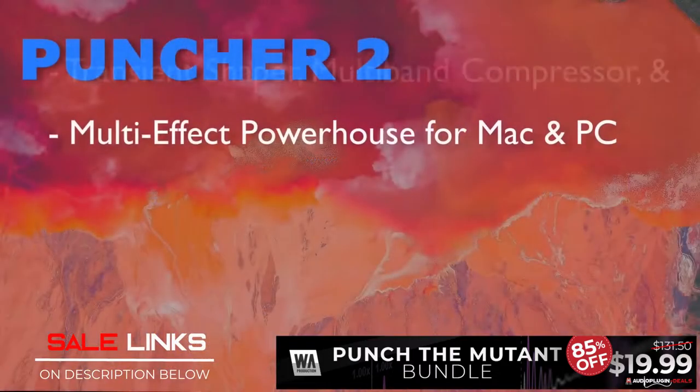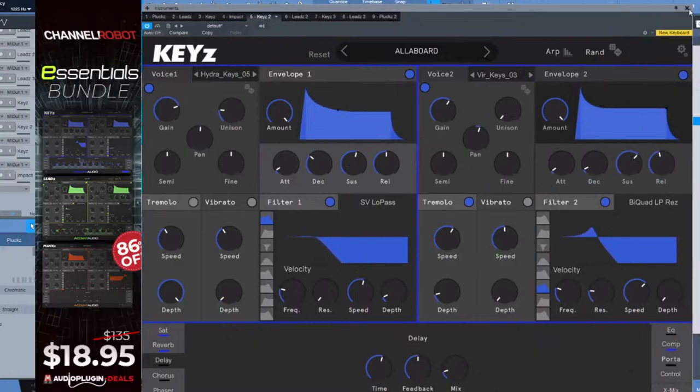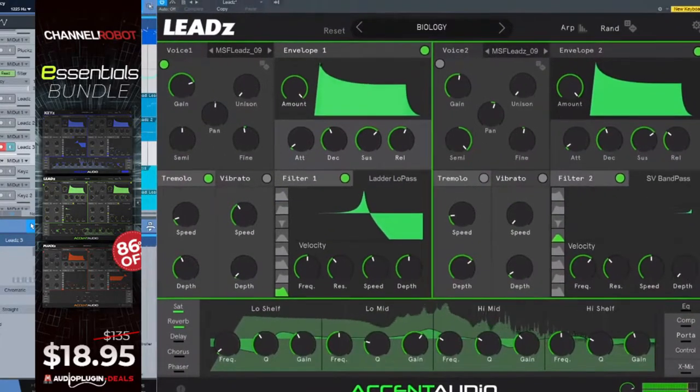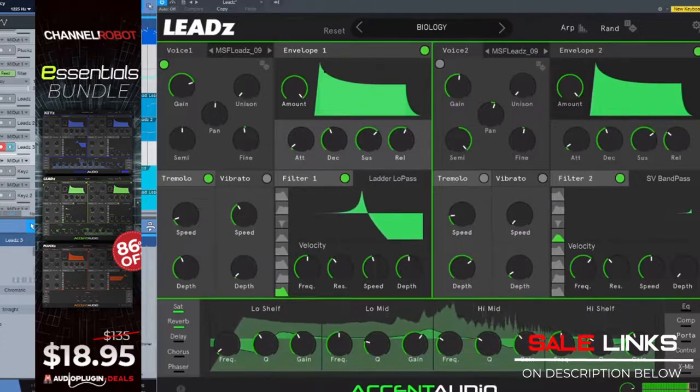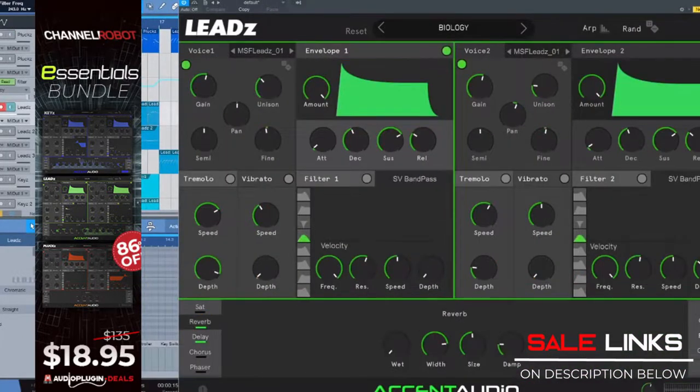In terms of compression, this is the all-in-one tool you have been dreaming of. Next up is Channel Robots Essential Bundle for only $18.95 USD. This features three VST AU instruments such as keys, leads, and plucks. These products were designed to get you to usable, original, and inspiring sounds quickly and easily.